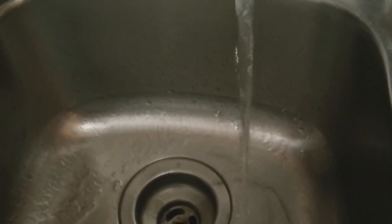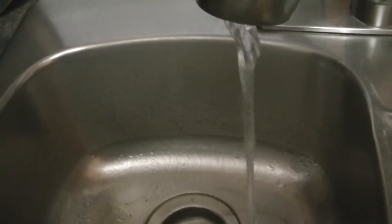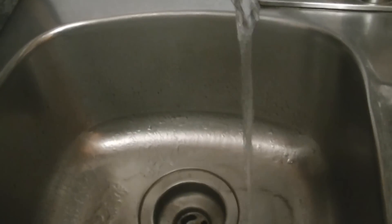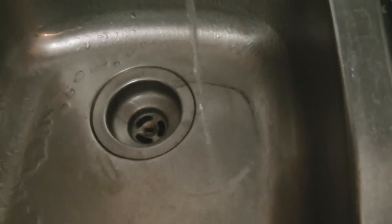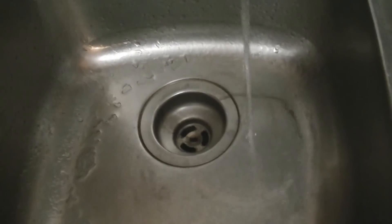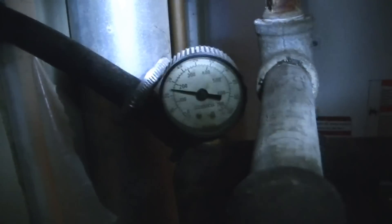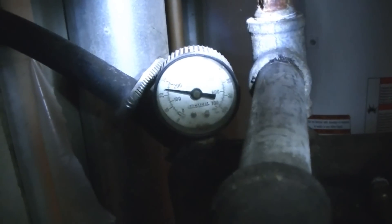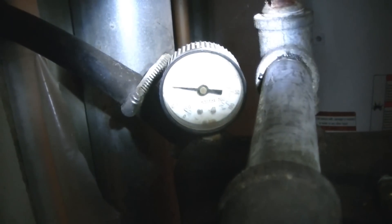That's the pressure we have in the kitchen and the pump hasn't even kicked on yet. I'm going to leave this running, go into the bathroom, flush the toilet, then go back into the basement and see at what pressure the pump kicks back on. I'm back in the basement now, just waiting for the gauge to go back down. It kicked on at about 22 pounds.